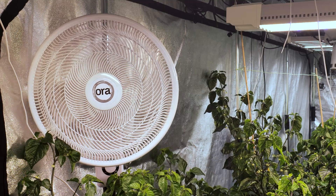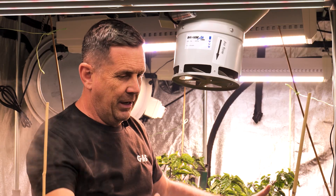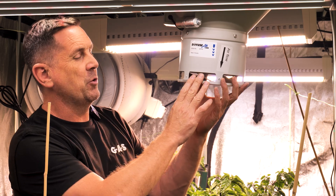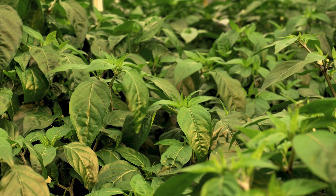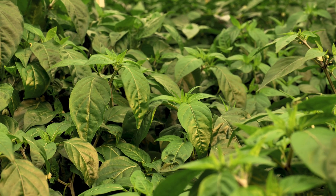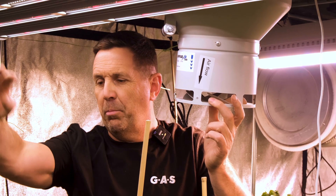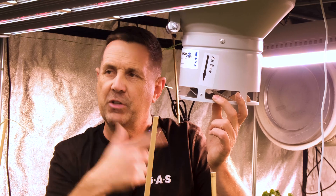An oscillating fan kind of blows air around, but what this does is suck air from all the corners, bring it through the canopy, back through the RVK, and back through the Diffuse Air. The Diffuse Air will not blow directly onto the plant — unlike oscillating fans, you never get air blowing directly on the plants. The airflow runs along the top, creating a cavity where it brings the air back in and moves it around.